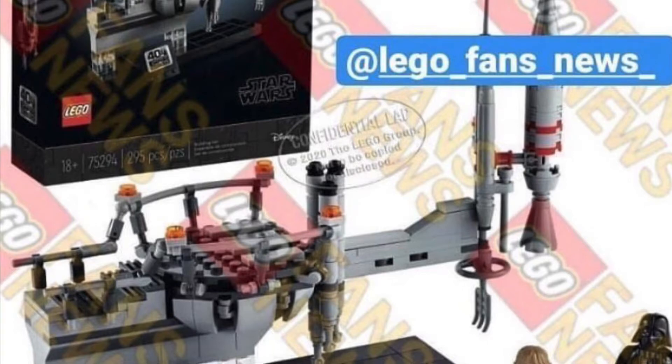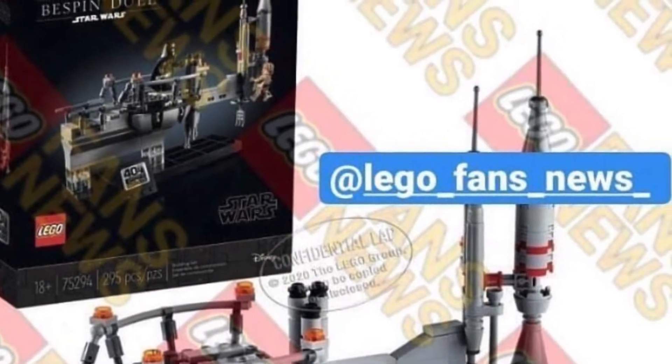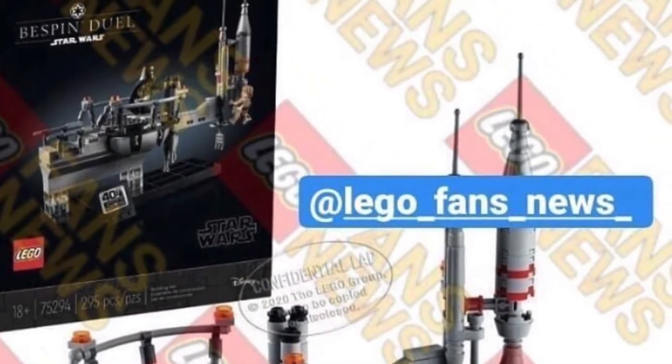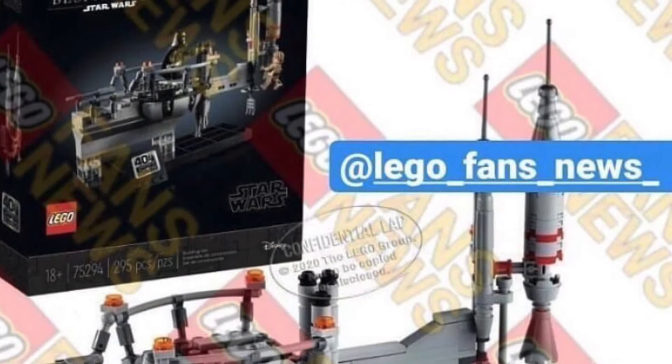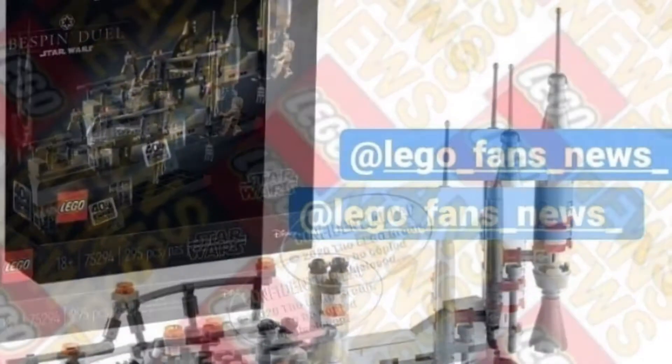Hey guys, excuse the audio — I'm trying to get this out immediately. But this looks like what the SEC or Star Wars Celebration set may be, since it is virtual. It will be $40, only on Lego.com. It almost looks like a UCS, almost like Duel on Bespin.